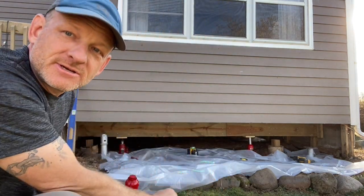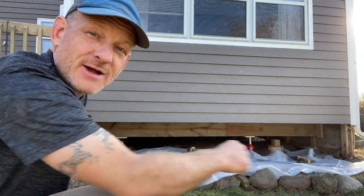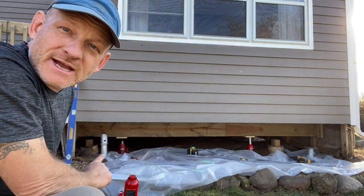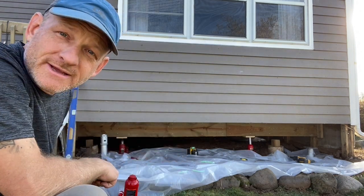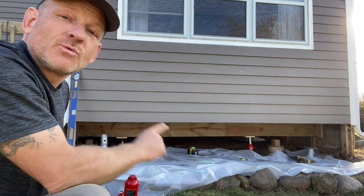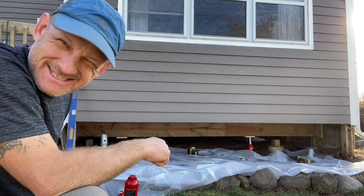Now these helical piers - we have to start putting these in as the new footings. I already cut that one off, but I need to cut this one off at the correct height. I've got the laser set up here so I know exactly where I want it cut. We're going to do that first, then put in an LVL header and some six by six posts to support the whole thing. Let's get to it.